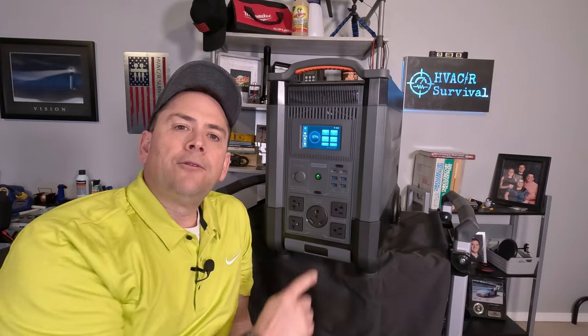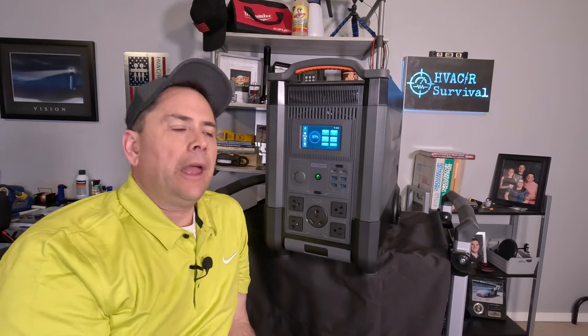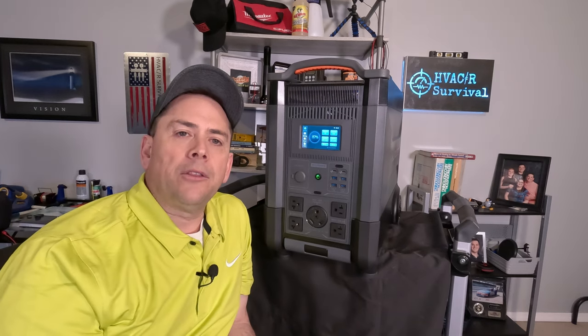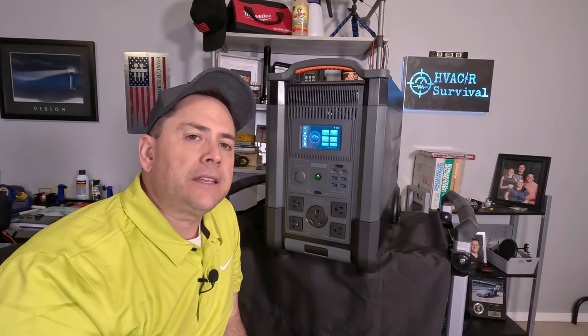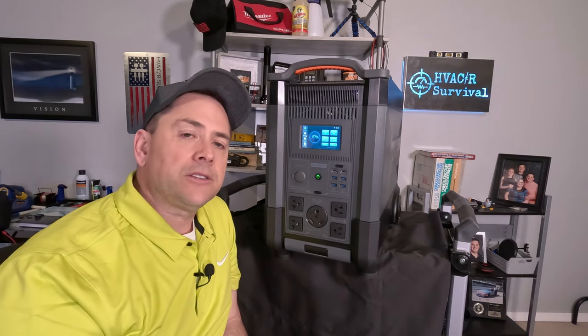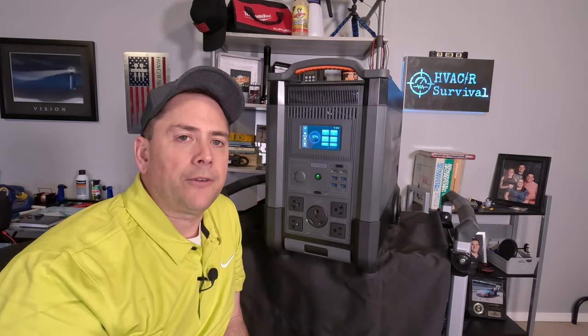This power station also features a 30 amp RV plug on the front, 120 volt outlets rated at 20 amps each, a 12 volt 10 amp car plug on the front, four USB-A ports rated at 18 and 12 watts each, and 200 watt USB-C ports for quick charging your computers or phones.